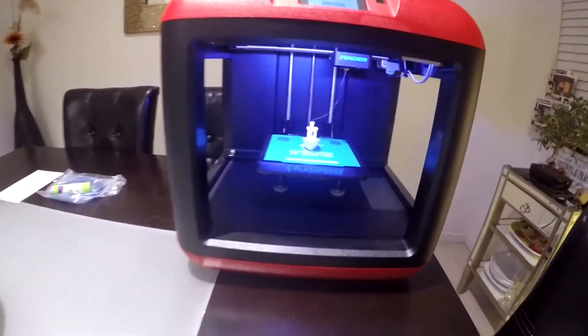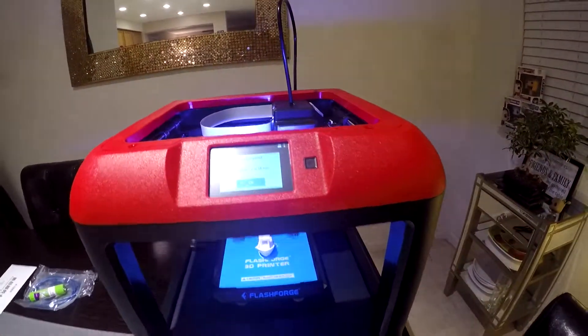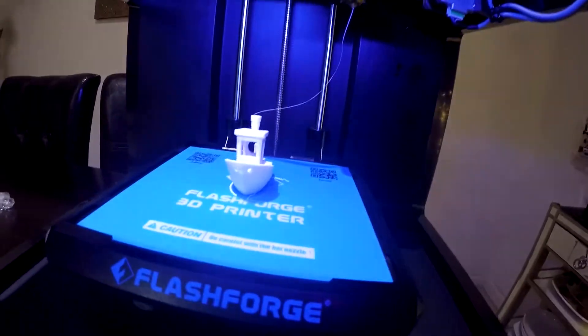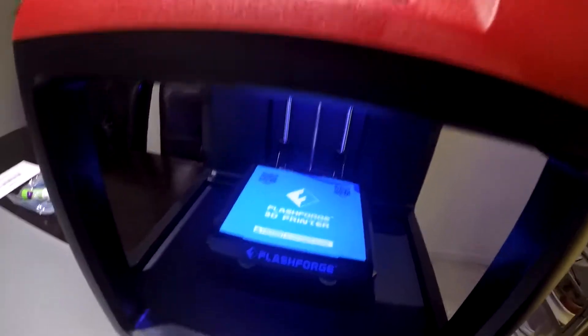All right guys, there it is — it's done! One hour and 18 minutes, a few minutes extra from what it said. Wow, that's amazing — look at the details on there. You can't get that with the Monoprice Select Mini. That's actually super nice. Let's go ahead and get this baby off there — it came off super easy.